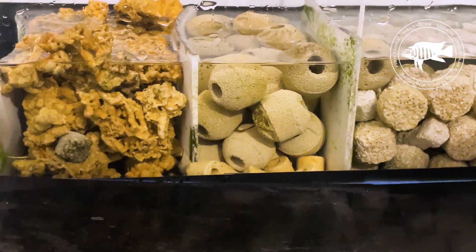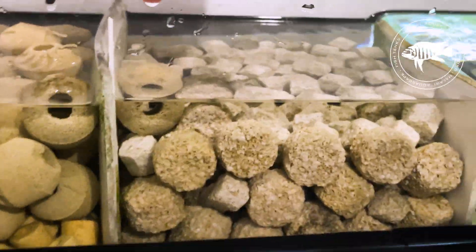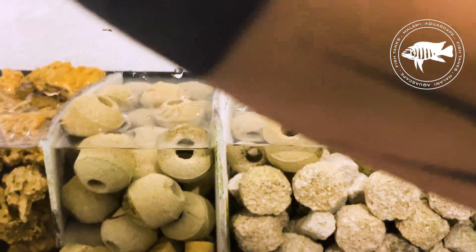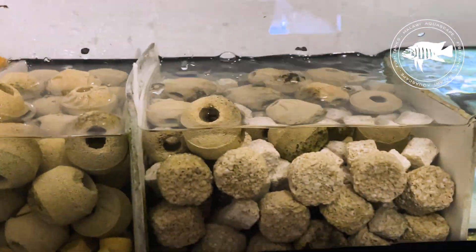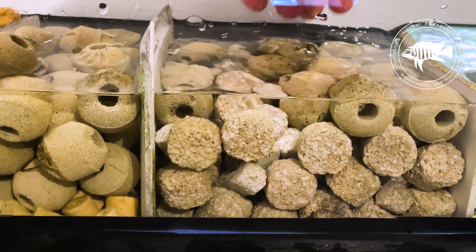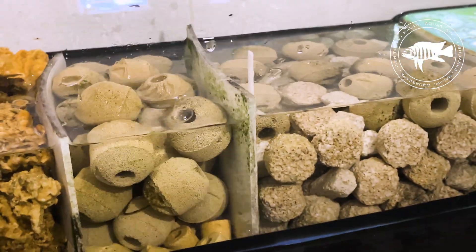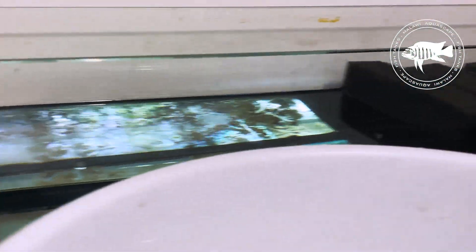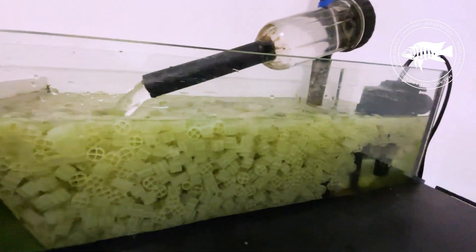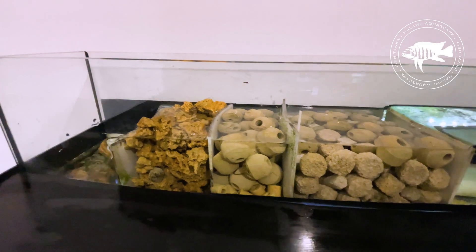Why does this system work so well? To sum it up, my sump overhead system is a comprehensive solution that integrates all key filtration methods: biological filtration, where nitrifying bacteria in K1 and ceramic media break down toxic substances; mechanical filtration, where 30 and 45 PPI sponges remove dirt and debris; and chemical filtration, where Purolite A520E eliminates excess nitrates, preventing algae growth and poor water quality. The result? Crystal clear water, healthy fish, and stable water parameters for an extended period.